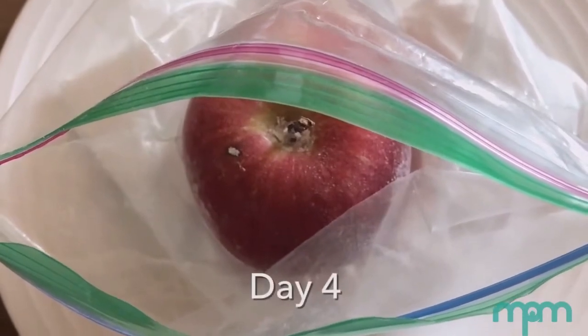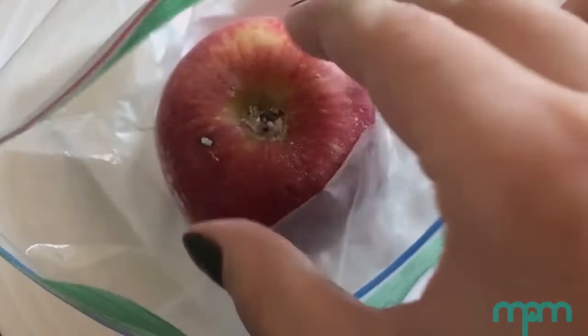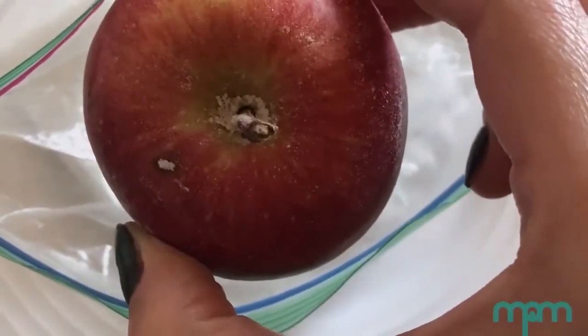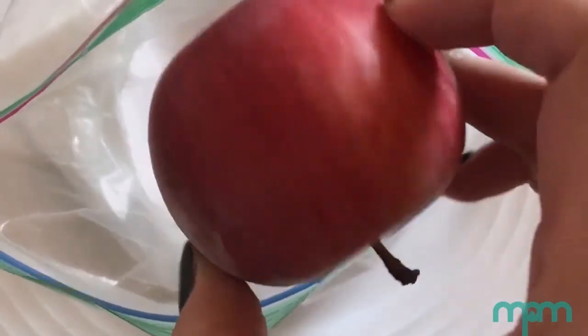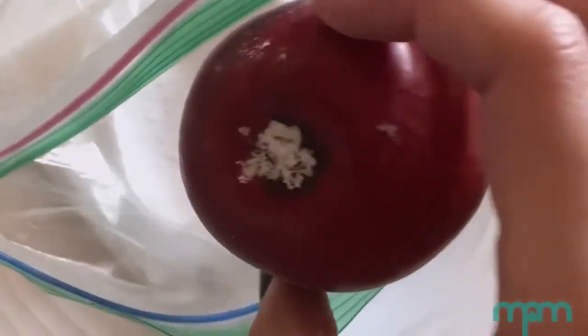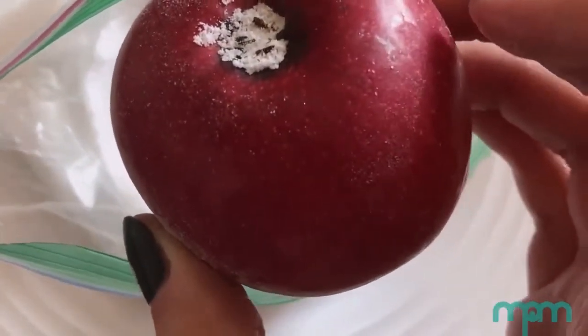This is day four of the apple mummy. I took it out from the natron just to show you. It's getting a little bit softer, squishier, and on the bottom it's getting a little black too, maybe from decay.